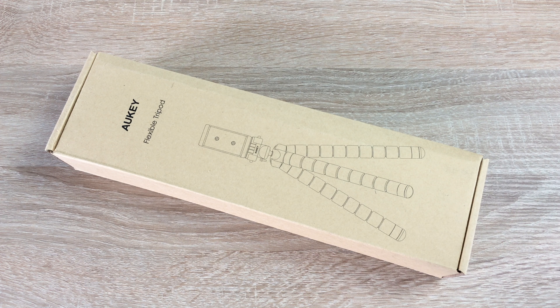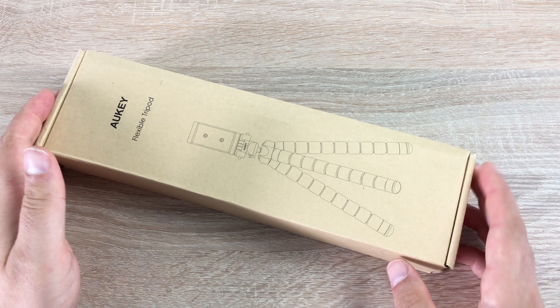In our final product from the Oki trio of products that we received, I want to go through their flexible tripod that they have sent me. This can be used with some smartphone devices, some GoPro devices, and some DSLR cameras.